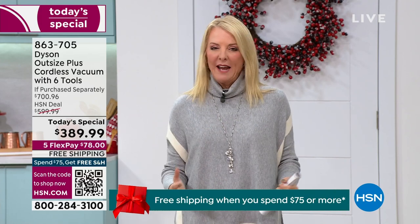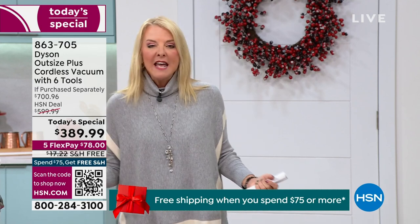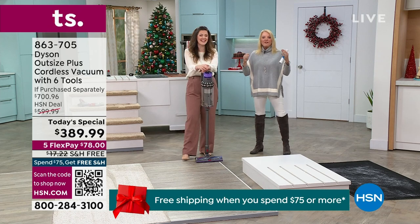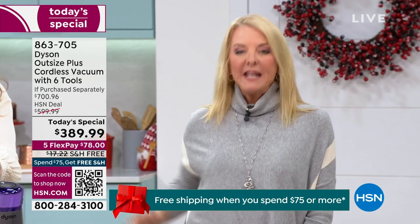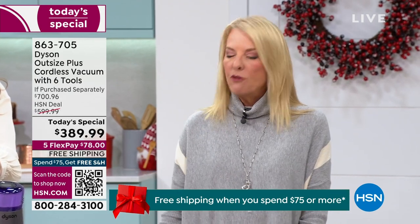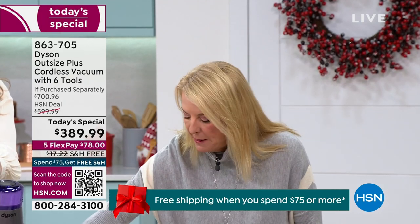This is a remarkable night. I've been blessed to work with Gemma for about seven years. And here's the cool thing — in seven years, Dyson has not allowed any retailer to drop to this price. Nobody is allowed. We worked with them so hard for such a special deal for this holiday.